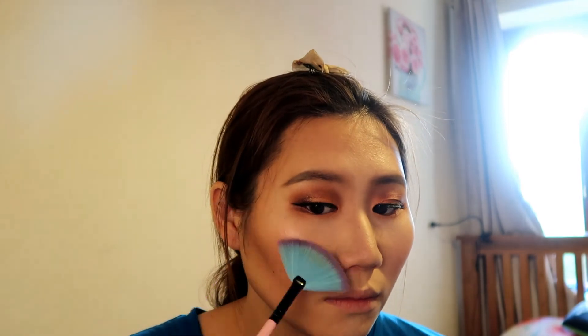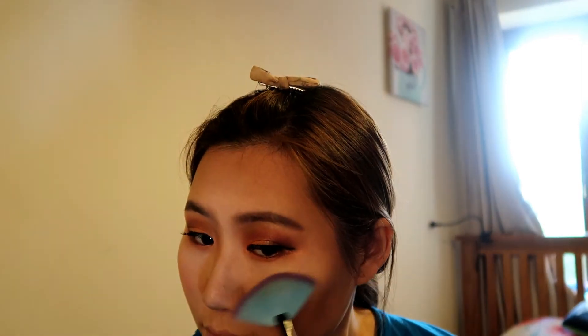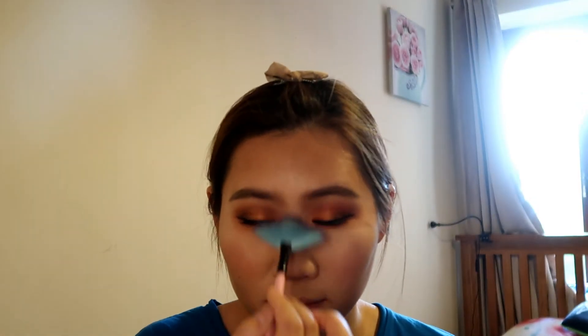I'm using a fan brush to take the highlight color and apply it on my cheekbones, forehead, and nose. I don't think it gives much highlight on my face, to be honest — a bit disappointed with this one, because I thought it would look really nice.